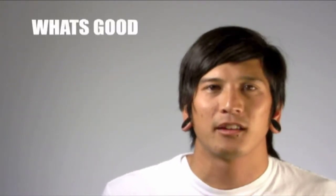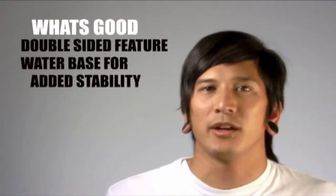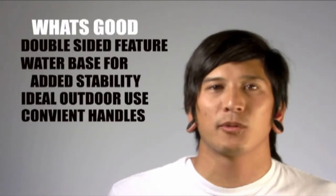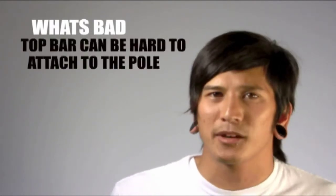Hi, Chris here, today with the Beast — what's good, what's bad. Let me start off with what's good: you can display up to two banners for a double-sided display, the base is fillable with water for extra support and weight for outdoor use, and there's wheels and a handle on the base to help you lug it around. What's bad? The top bar can be a little bit hard to hook onto the poles. And I think that's about it.